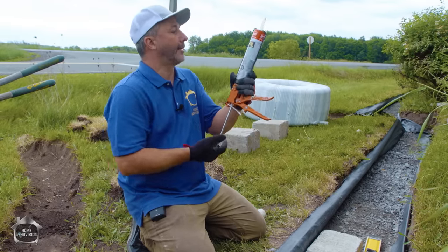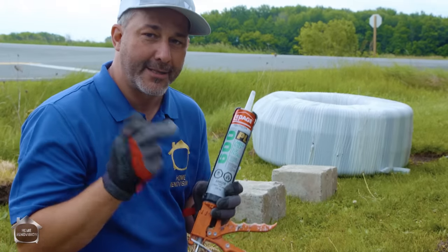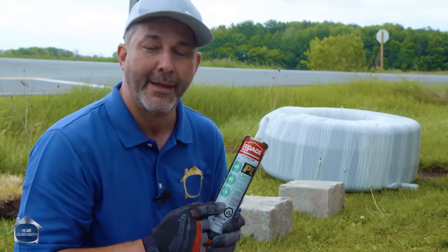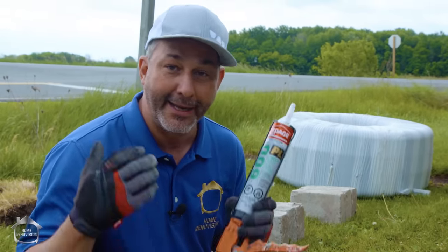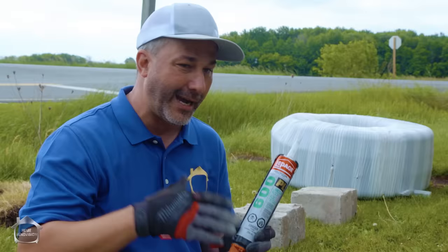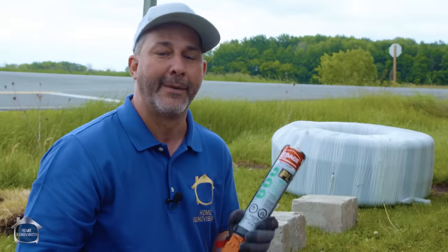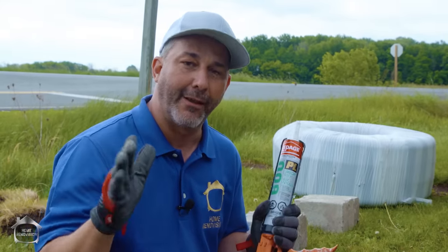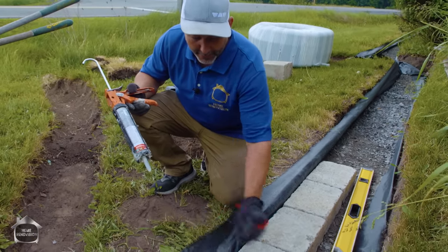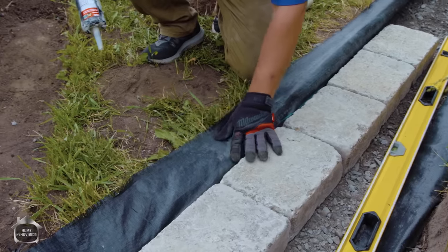Frost can lift a freighter out of the harbor — it can sure as hell move your retaining wall. This is a construction adhesive 600 series, not PL premium or ultra premium — just the 600. This stuff is six bucks a tube versus ten bucks for the ultra; it's not necessary to buy the best stuff on the market, this will do the job. If you want to learn about all the different adhesive selections, click the card — we did a whole video on that. Our first course of stone is designed to be flush or just lower than the grass.